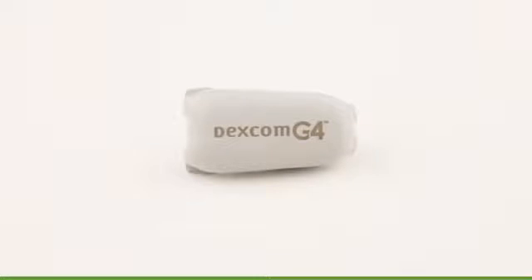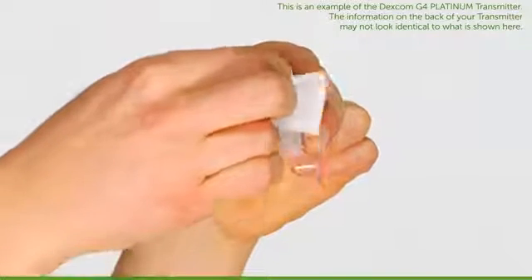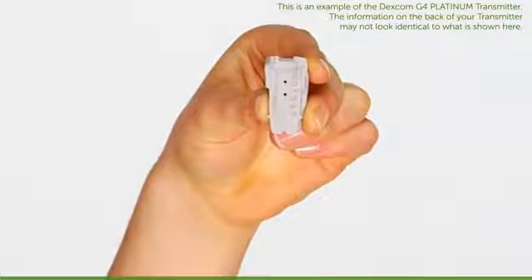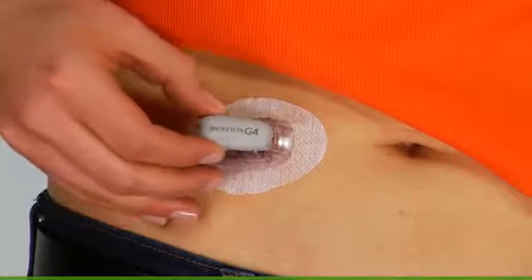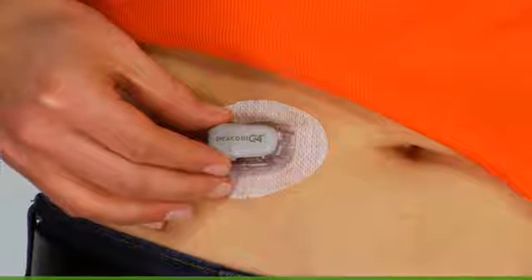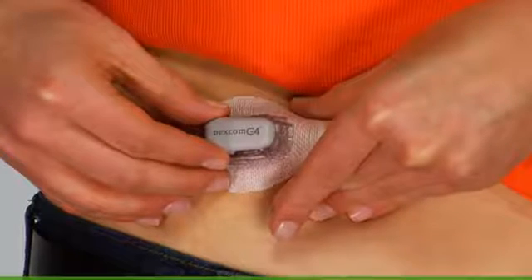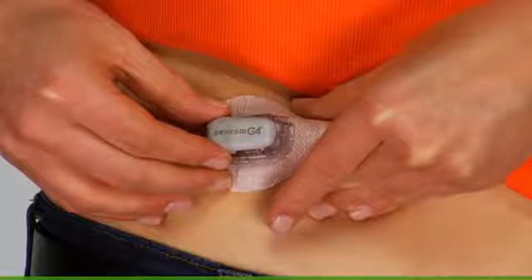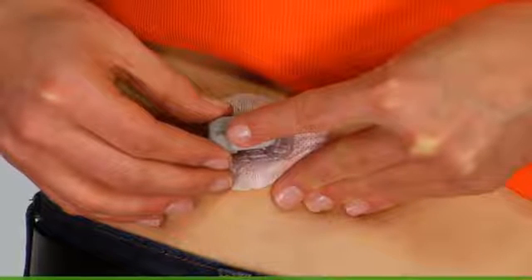Once your sensor has been inserted, it's time to attach the transmitter. First, if you haven't already done so, clean your transmitter with an alcohol wipe and let it dry. Once it's dry, place your transmitter into the sensor pod, flat side down, thinner side away from the transmitter latch. With one hand, you may want to pinch up on your skin at the front tips of the white adhesive. Use a finger to hold the transmitter in place.